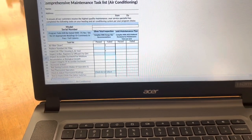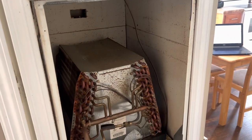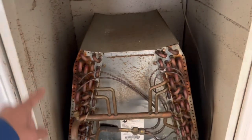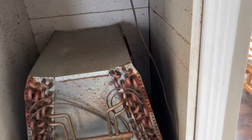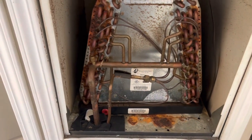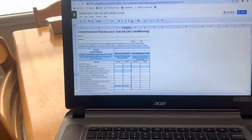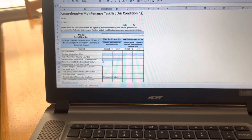Next, we're going to inspect the duct work for moisture accumulation or biological growth. On these mobile homes, they have a big piece of insulation — I forget what they call it — but we can't see past it. We can check in here for any biological growth. Really we just have a ton of dust, and we'll get to the coil in a minute. Unfortunately, we can't do much about looking at the ductwork in a home like this, so we'll put an X on that and add a note later.